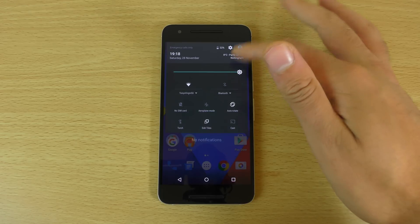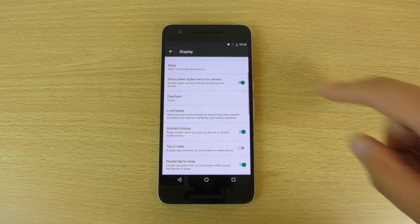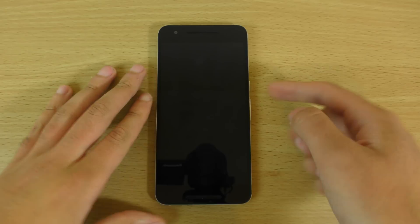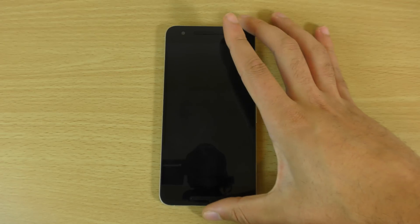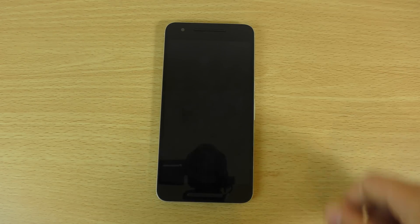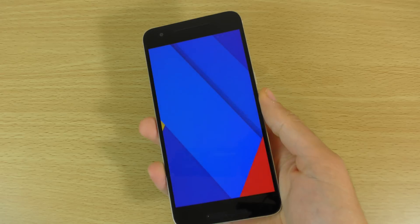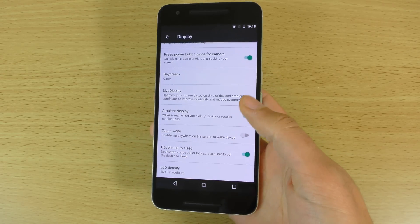If we have a look in the settings, you can see the display — there are quite a few different things in here, such as ambient display, which is still supported. It doesn't want to come on at the moment, which is a bit weird, but it is supported. I have set up the fingerprint sensor and that works as it should. Nice and seamless.